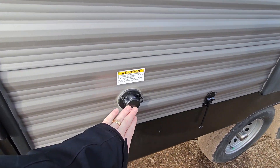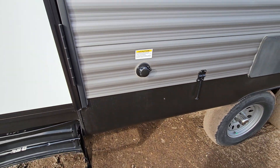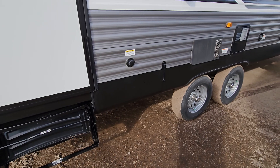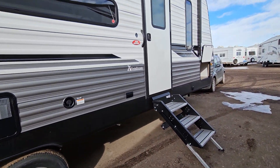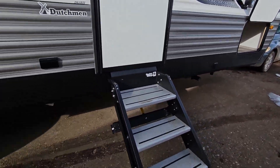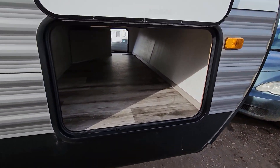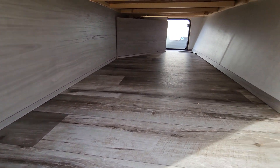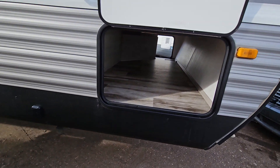You have a black tank flush. If you've never used one, it has sprayers in the tank to help spray out the black tank much more thoroughly than the old way of running a hose down and trying to flood it out. Solid steps on the main entry — not your standard pull-out ones. On the other side of the pass-through, there's about two and a half to almost three feet of cargo space with a nice big open door.